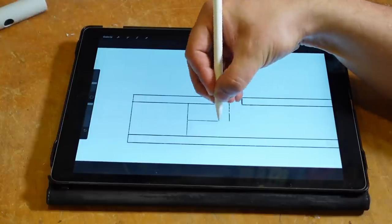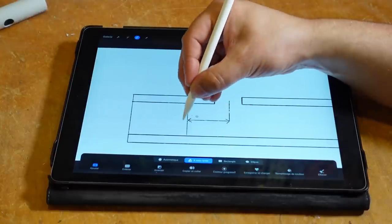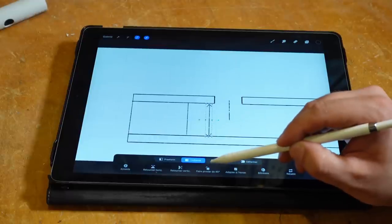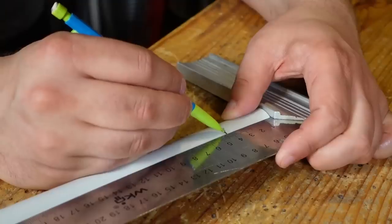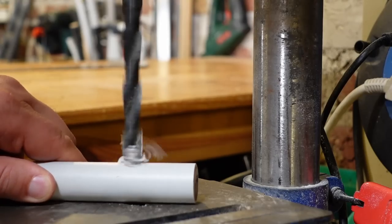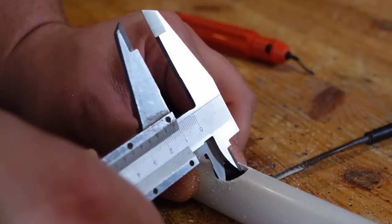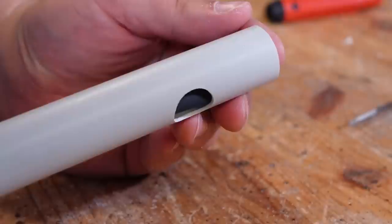The distance between the block and the blowing hole must be the same as the internal diameter of the flute, in order for the overtones of the instrument to be in tune. Physics — so 42mm. Drill a big 13mm hole, which you will have to enlarge with a file to become a kind of oval, 16mm long and 14mm wide.